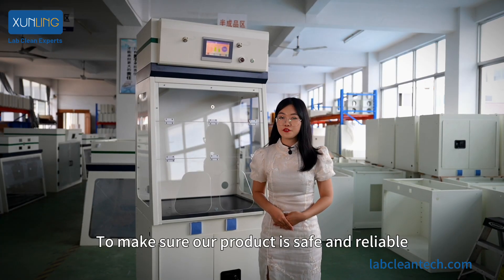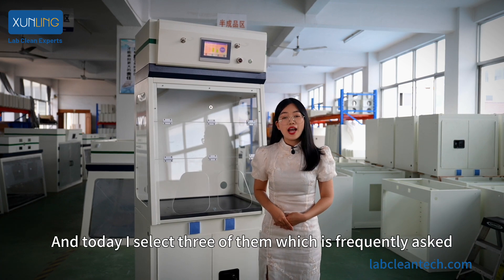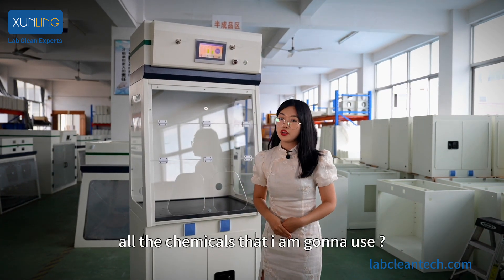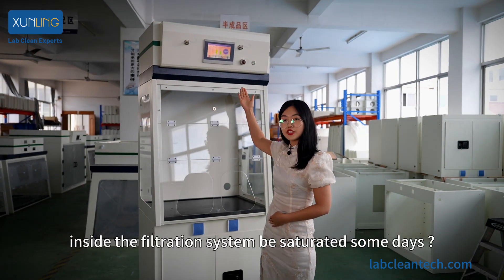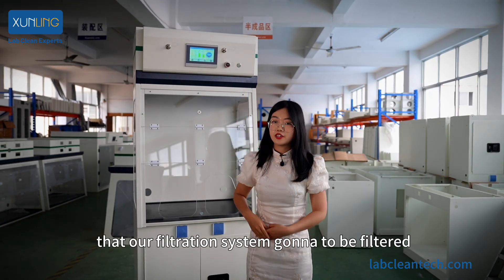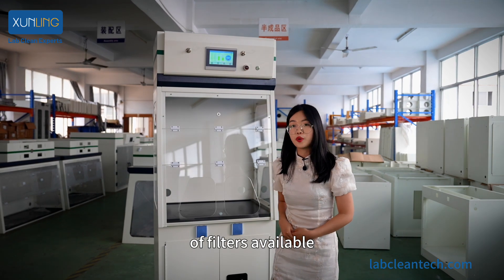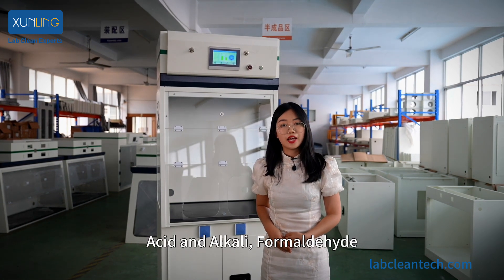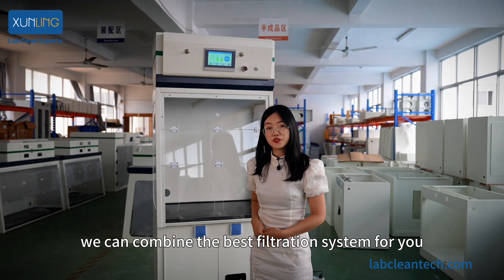To make sure our product is safe and reliable, I've selected three frequently asked questions. Question 1: Can the filters process almost all the chemicals I'm going to use? The answer is almost everything, because we have five different kinds of filters available, capable of filtering many different substances — for example, organic substances, inorganic fumes like acid and alkali, formaldehyde, ammonia, and powders. Depending on what substances you need to filter, we can combine the best filtration system for you.